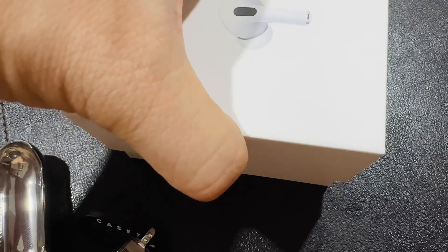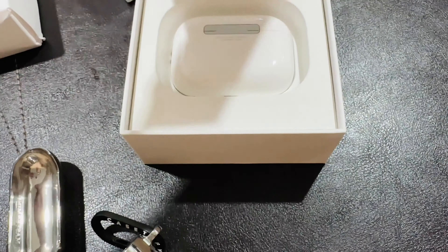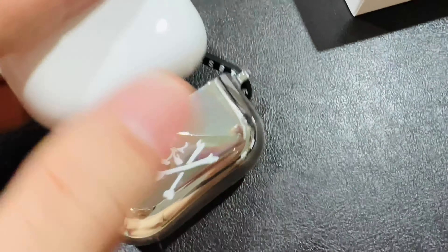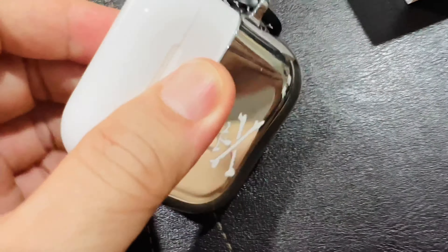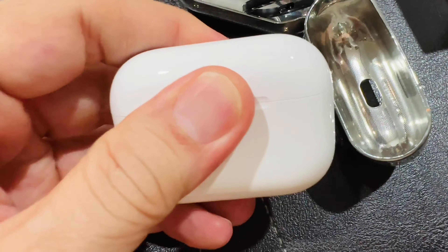Let's open this one — I did an unboxing earlier so you can check that out. Let's slip this in. Wrong side — wrong side because the joint has to face a certain direction.